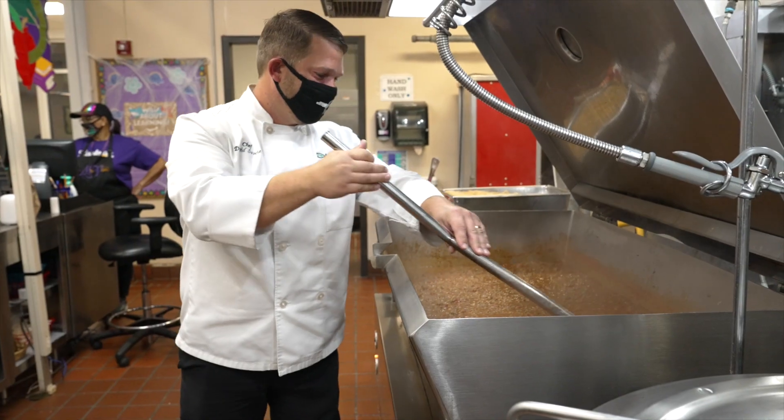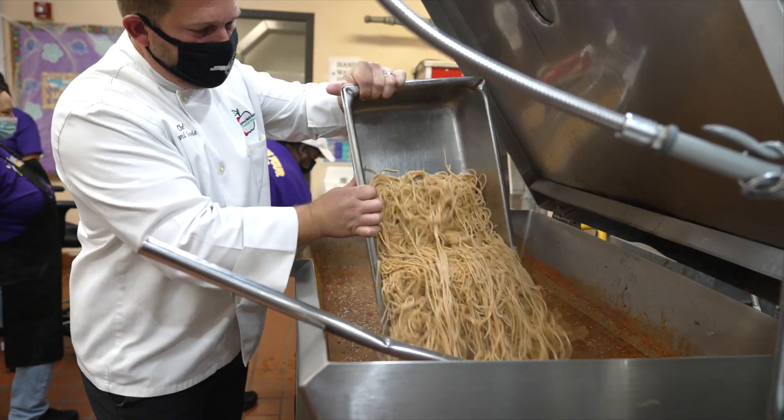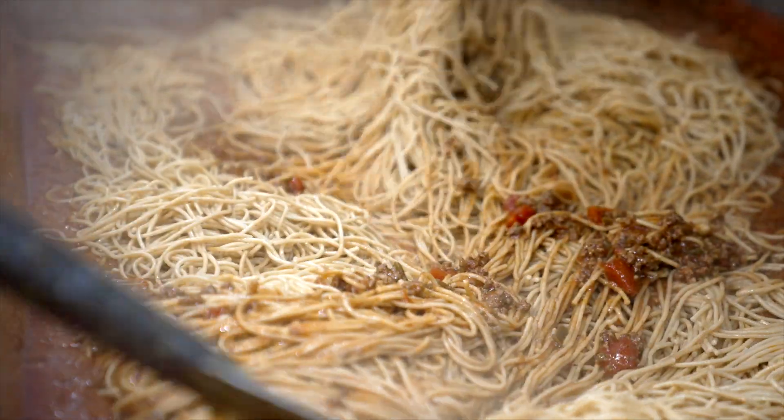You add water to get that thick consistency of a spaghetti sauce. And then you mix your noodles and there you have it.